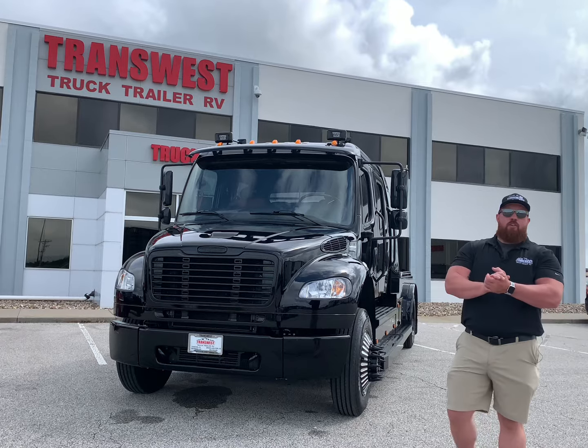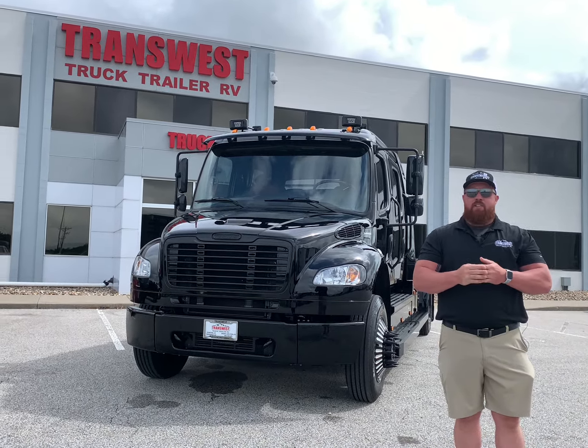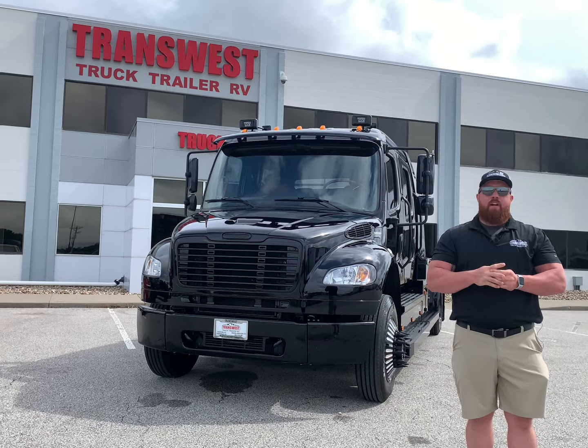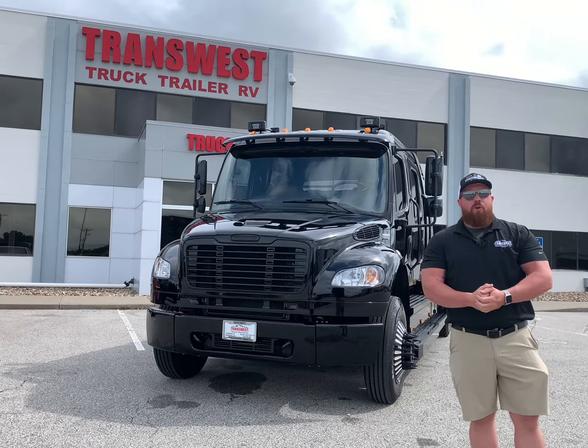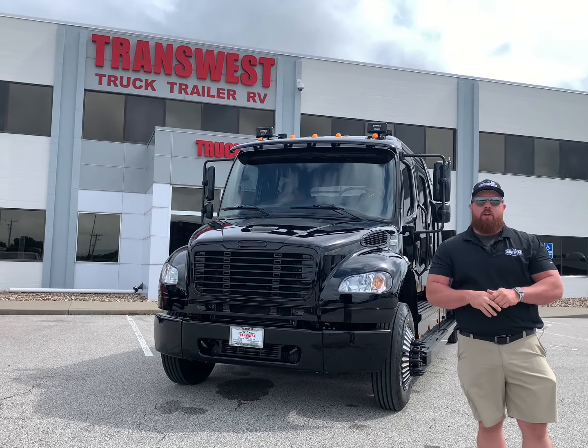Hey everybody, it's Alex again out here at TransWest in Kansas City. Beautiful day today — it's finally starting to dry up. We're out here, and I'm sure you've seen me do like three or four videos at this point of this badass black Freightliner M2106 Western Hauler.